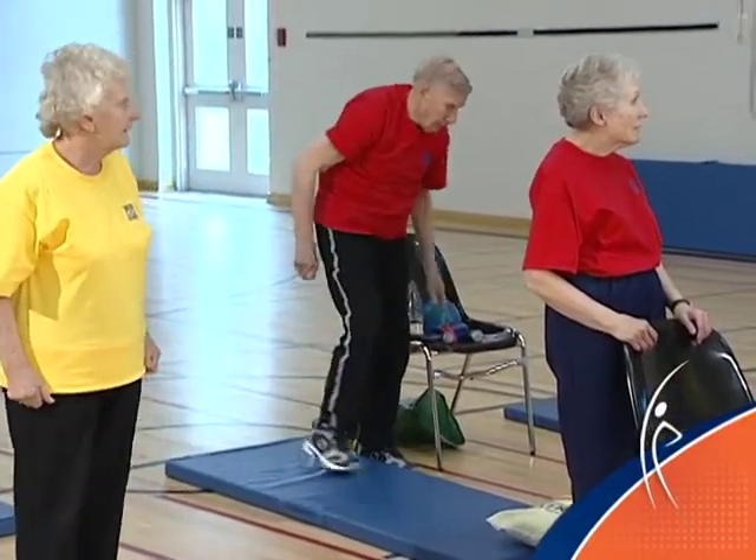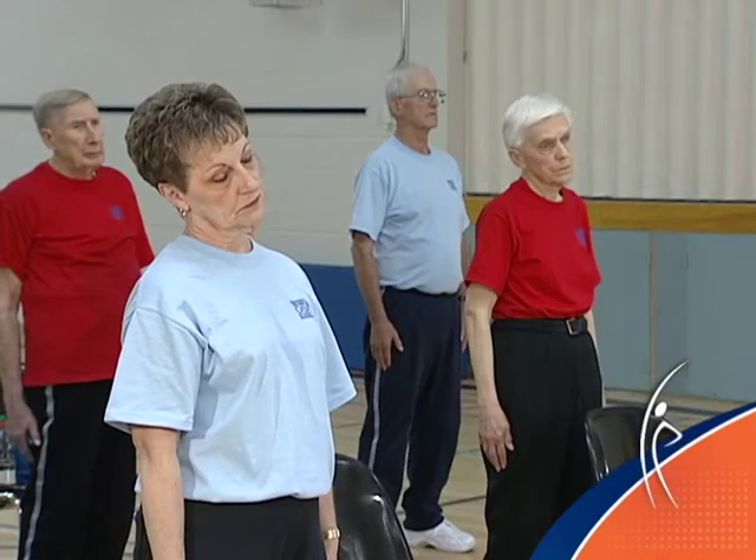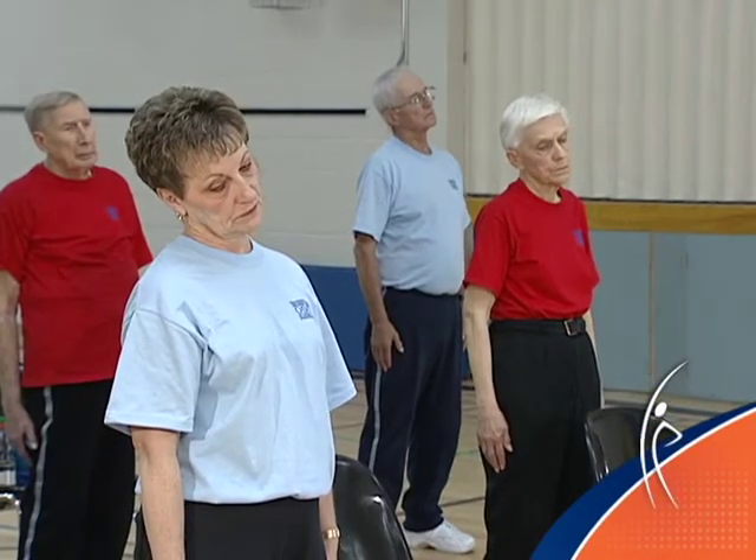We're going to finish up by stretching our shoulders and our upper body. I want you to have both arms down beside you. Look straight ahead, tip your right ear just slightly towards your right shoulder and then press your left shoulder a little bit further down. You want to feel a stretch along the side of the neck and across the top of the shoulder. Take a big breath in and blow it out.